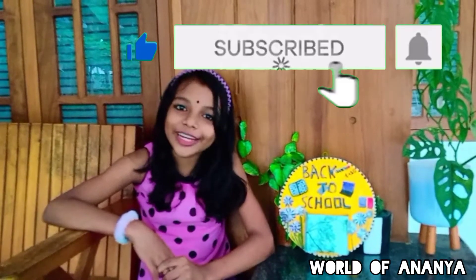If you like this video, please like this video, subscribe and hit the bell button. Bye bye!